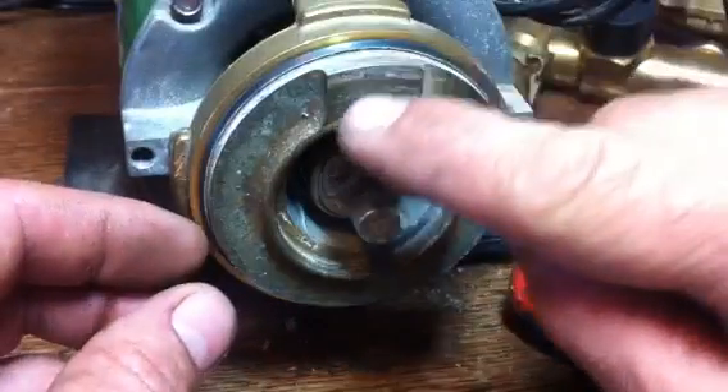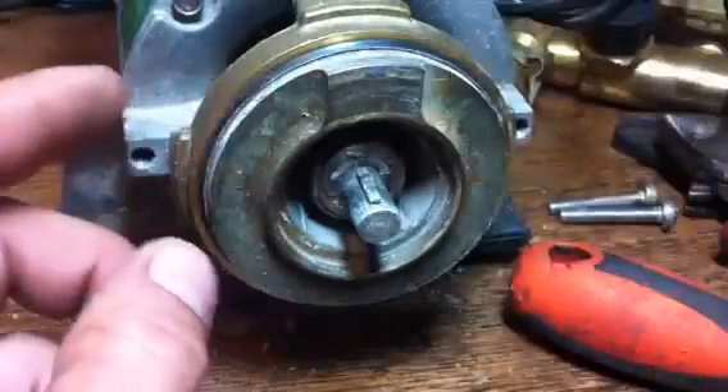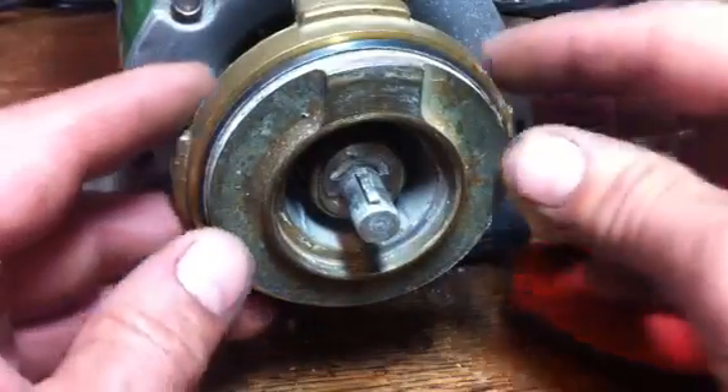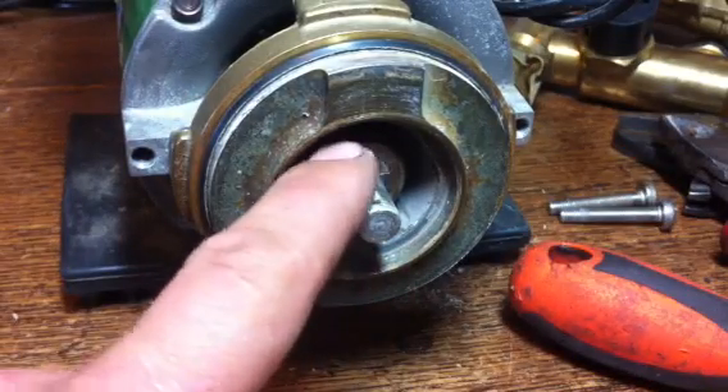Notice here — this back bit of the pump, that lump, has to match up with that lump there. So that one's at the top, and so is that one. You're then left with the circlip in here holding the shaft seal in.